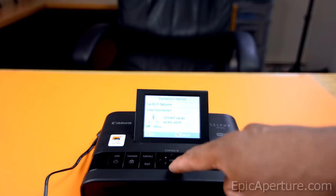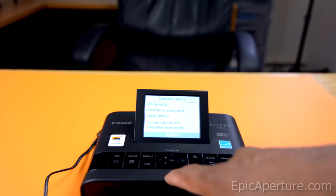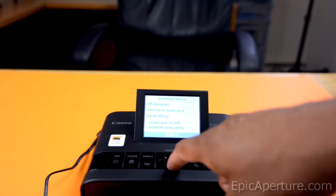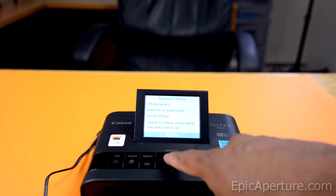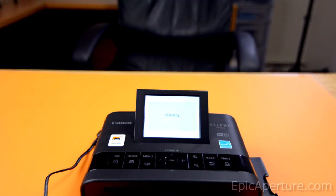When you hit OK it'll give you the option for selecting your Wi-Fi network. Hit 'via Wi-Fi network' again and search for an access point — that would search all the Wi-Fi networks available.